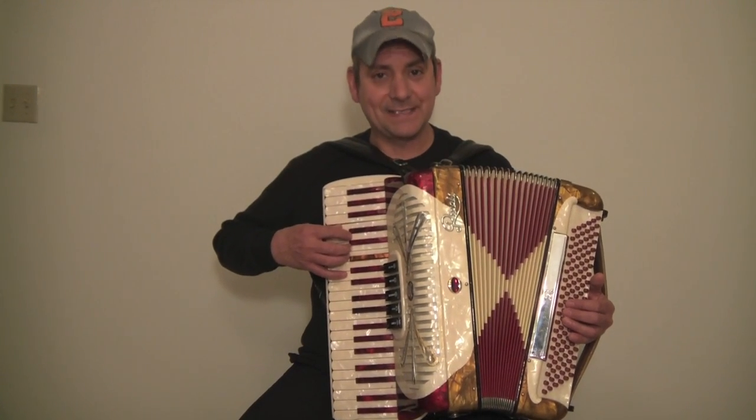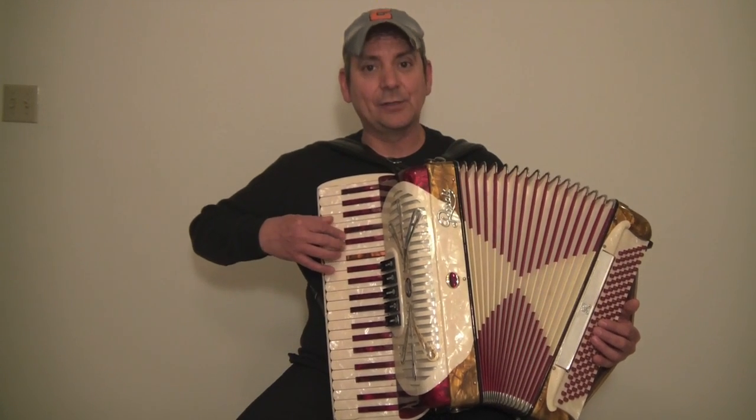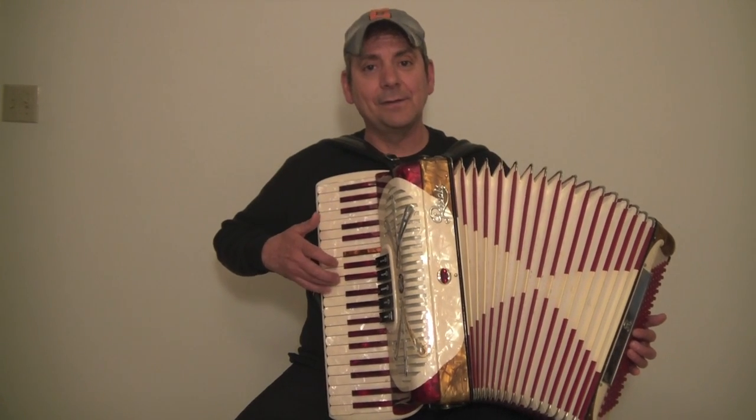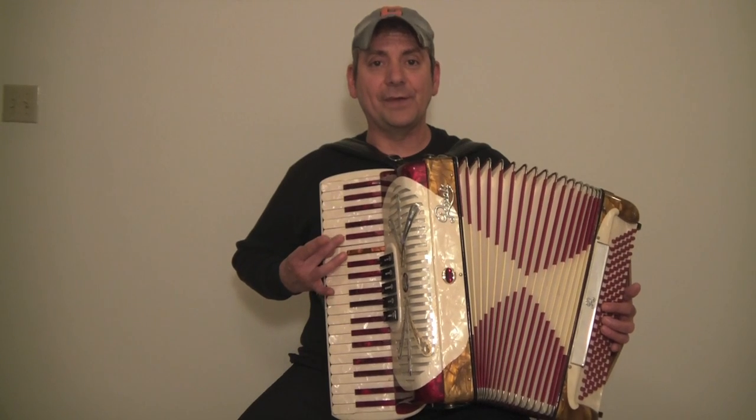Now this should sound like this — let's play with me, ready? Cross under, come back down, we're going to cross over with our third finger to the E.